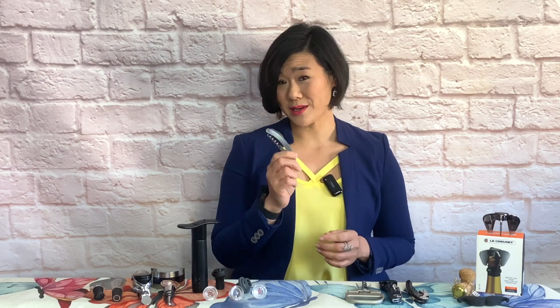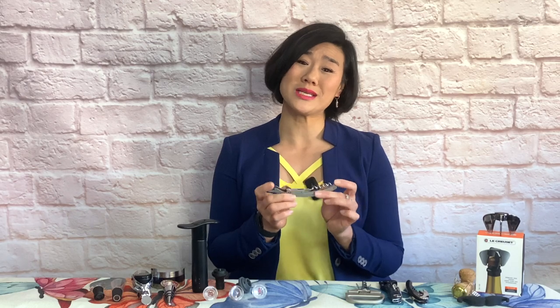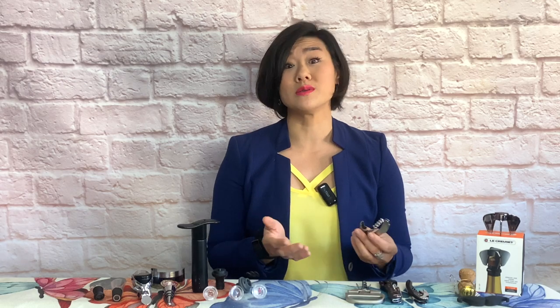There's also a two-step lever version, though if you're not careful it's easy to chip the lip of the bottle. Then there are openers with an incorporated foil cutter — like this one by Boomerang, which makes cutting foils much easier and is not particularly expensive. I have a waiter's friend corkscrew that's traveled with me for over 21 years. You do need a good quality one, but even quality ones can be as economically priced as 10 euros.